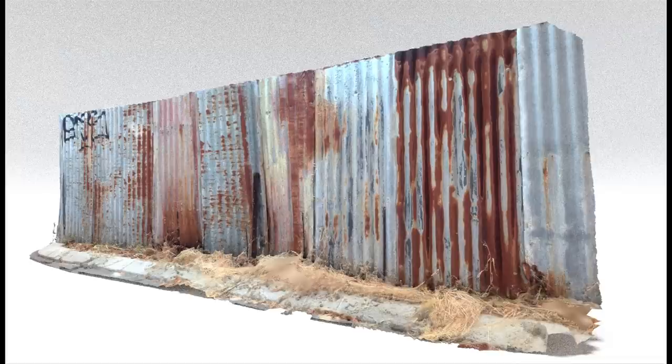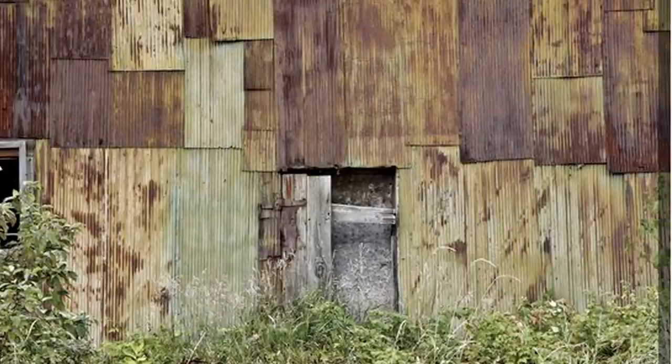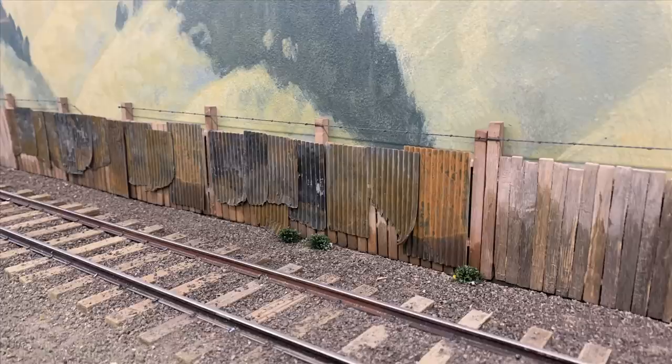When you get out into some of these really rural mining areas, these metal panels are just all over the place. They're cheap and they're everywhere, and you can build your fence out of them, patch your fence, or just cobble something together. So this is the look that we're after for the patches on our fence.